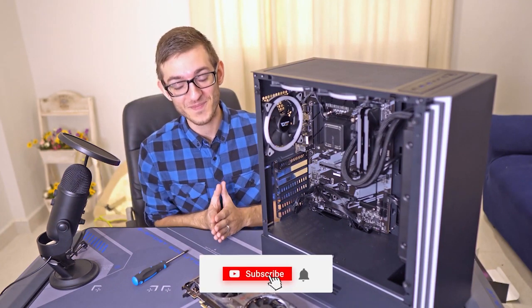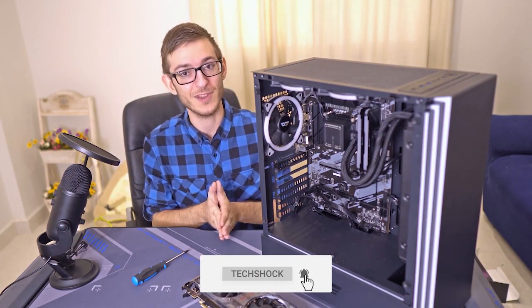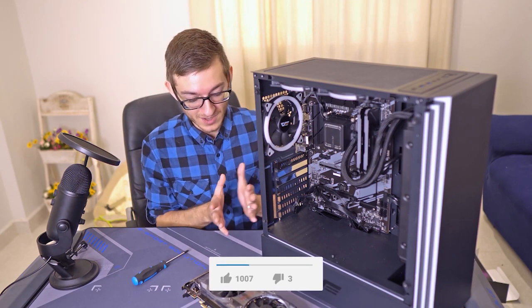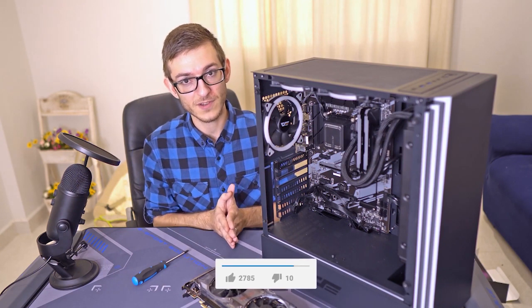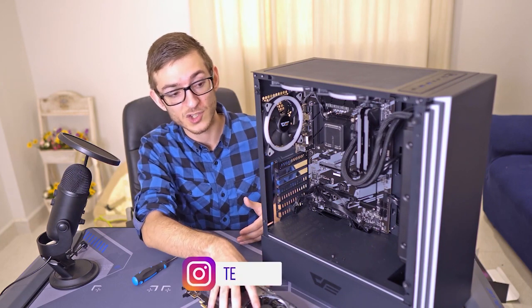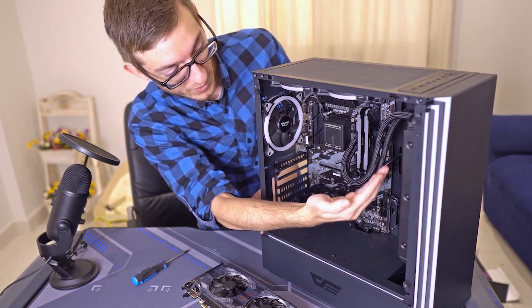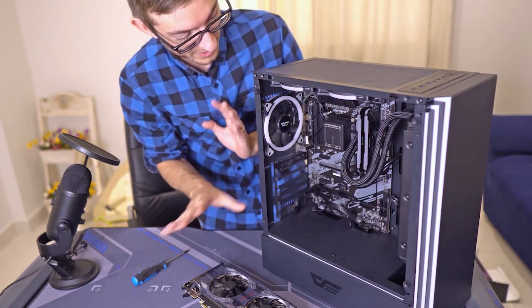Hey guys, we're here with another video today. This is just a simple video on how to install a video card. A few things you have to keep in mind: the size — do you have enough space in your case to accommodate the video card, especially if you have a radiator for liquid cooling or whatever.